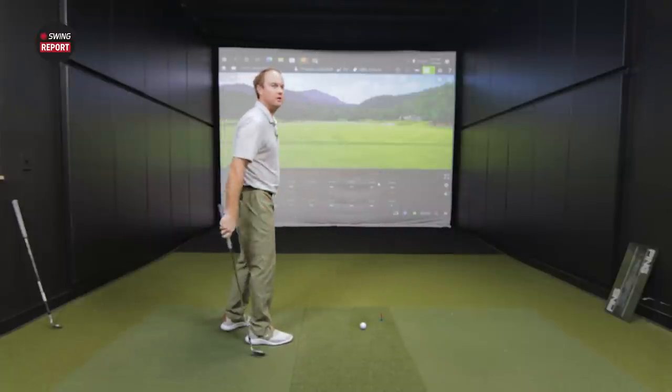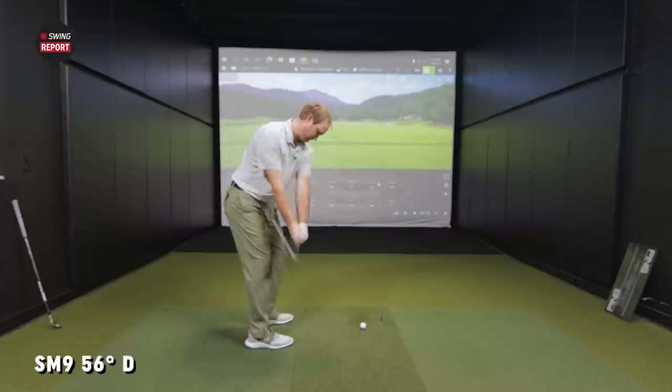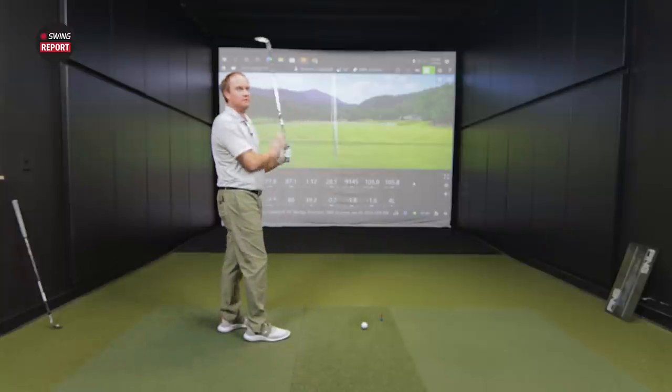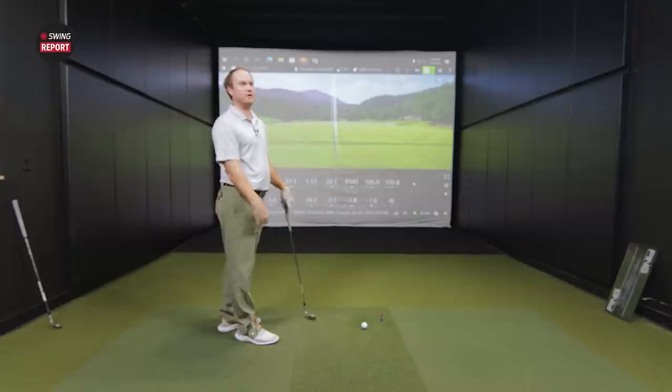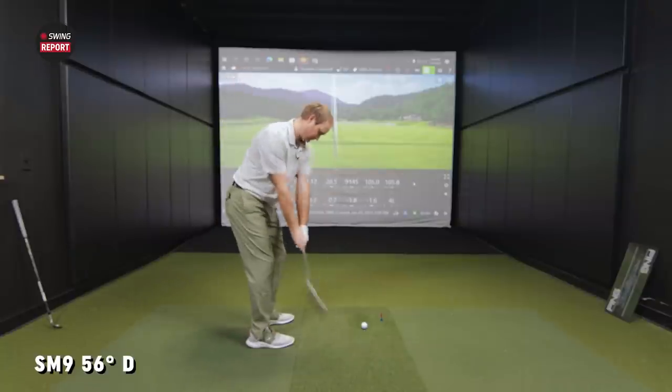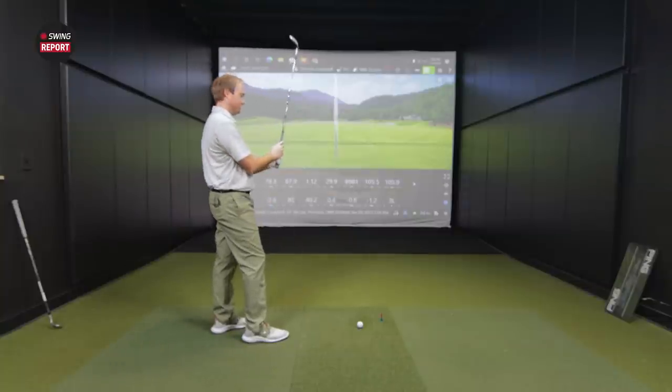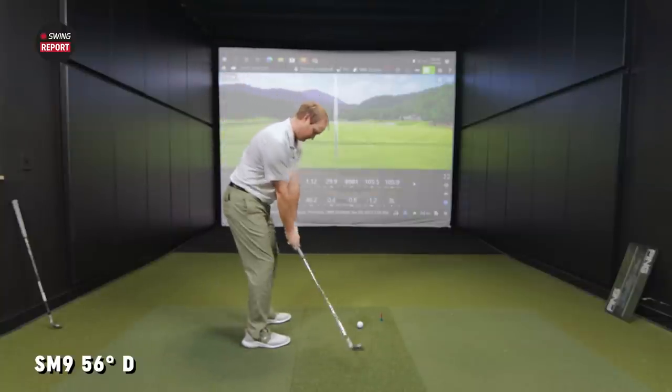Let's start out hitting some shots — probably hit my 10:30 swing with each wedge and we'll take a look at some numbers. What distance would this shot go for you with the 56 degree? About 105 yards. I'm about 90 yards with the nine o'clock swing and about 105 with my 10:30 swing. The results seem pretty consistent so far — 105.0, 105.5. I love to hit it 105 with a 10:30 swing.